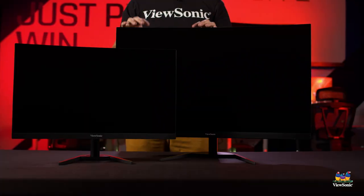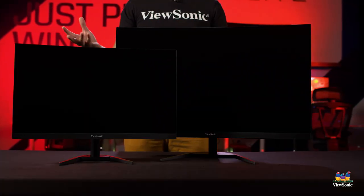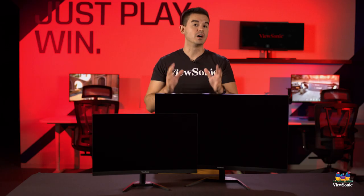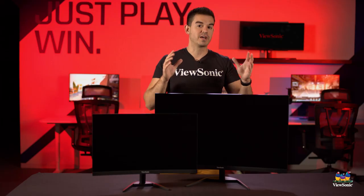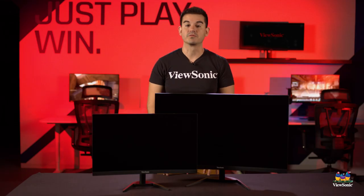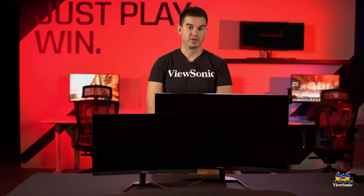If you have a specific performance envelope or spec in mind, we can provide it in a bunch of different sizes depending on what kind of room and space you're working with. This has just been a fun unboxing of the VX3268 and the VX2468. Please watch this space for more exciting unboxings from ViewSonic.